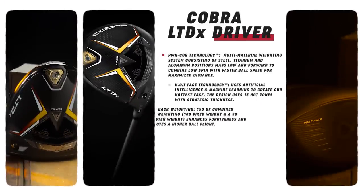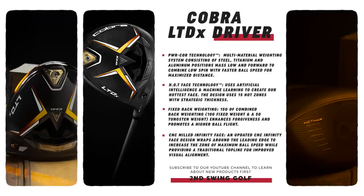One thing that's kind of the same for all three drivers is two of Cobra's big innovations this year: power core technology and hot face technology. The power core is really about using three different metals in the face to boost performance — putting the weight forward and low, and really trying to create a hot face with low spin. The hot face technology uses 15 hot zones that they've used artificial intelligence to locate around the face to boost distance. It seems like distance is a big part of this new driver.